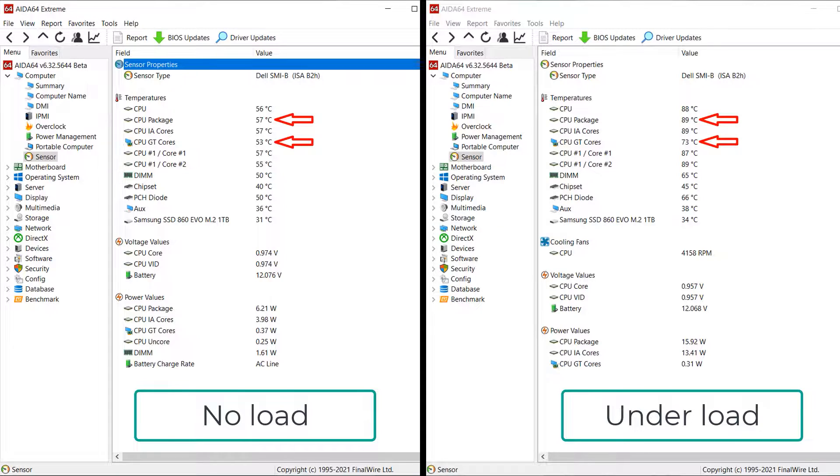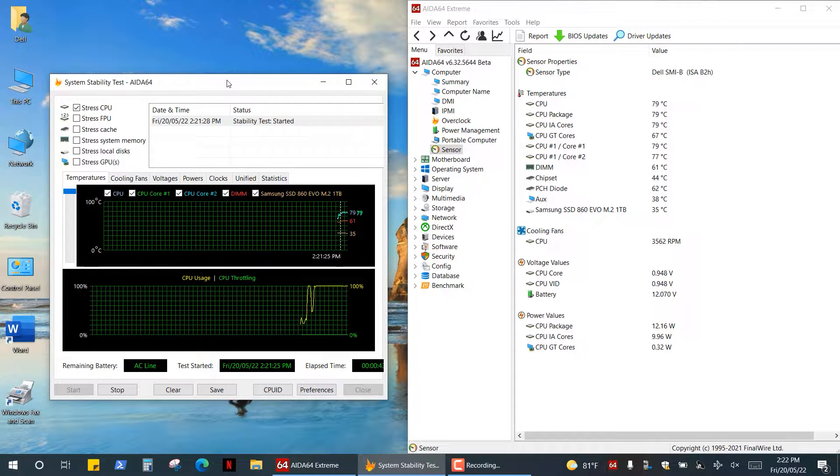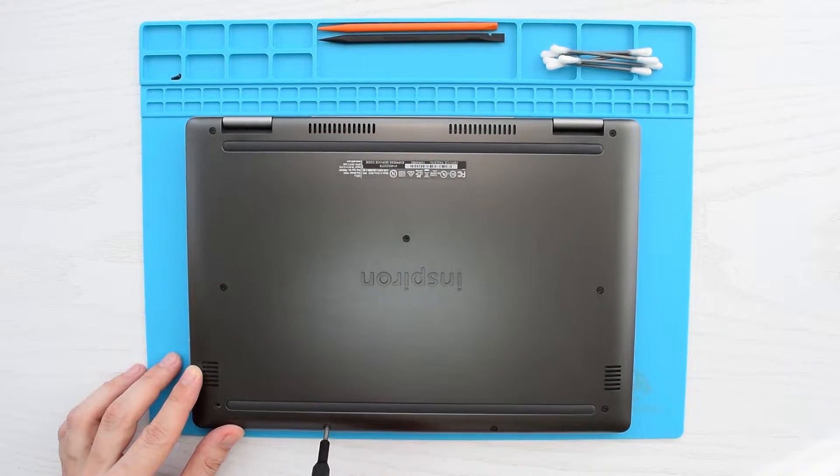Before we get started I want to show you my CPU temperature at idle and under heavy load so we can compare the results before and after. For CPU load I'm using the system stability test built into HWiNFO64.